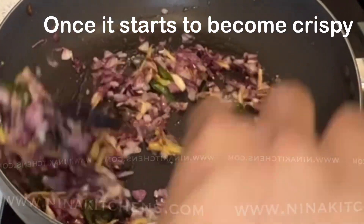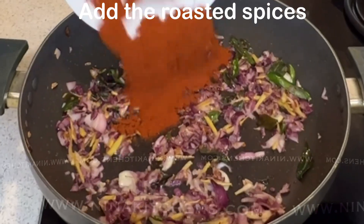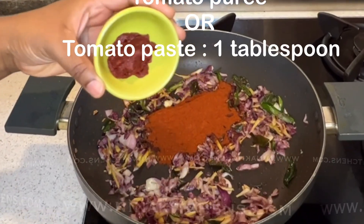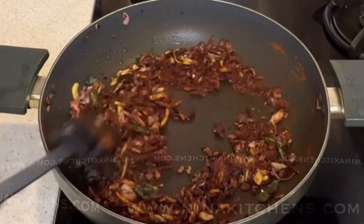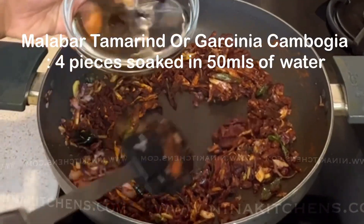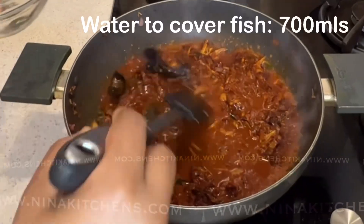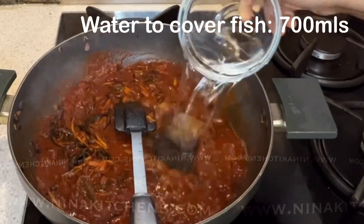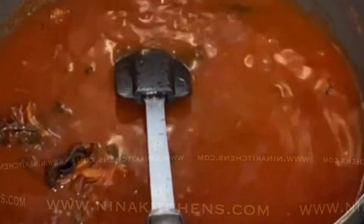Once the onion mixture starts to become crispy, add the dry roasted spices and then one tablespoon of tomato purée or tomato paste. Mix well.